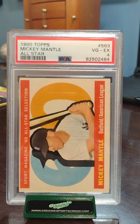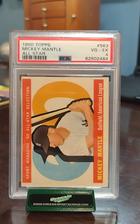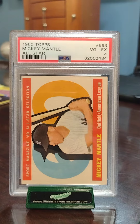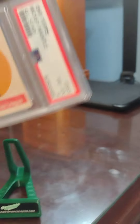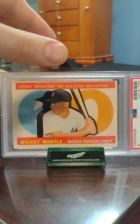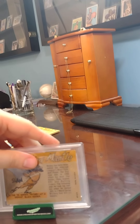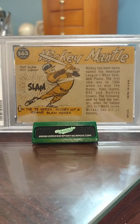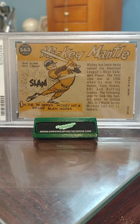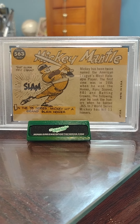First is my 1960 Topps number 563 Mickey Mantle All-Star card, graded Very Good-Excellent 4. Here's the front with him in a classic batting pose, the side of the card, and the Sport Magazine '60 All-Star baseball card label. Here's the back with some stats about Mickey Mantle — he's one of my all-time favorite baseball players, playing for the New York Yankees.